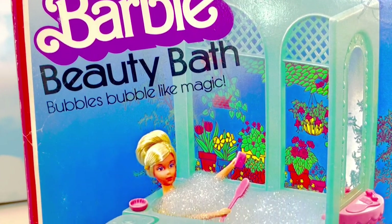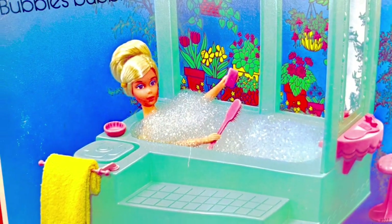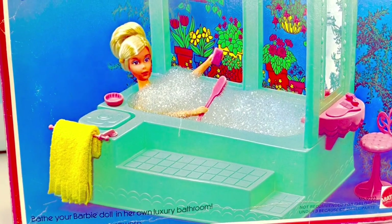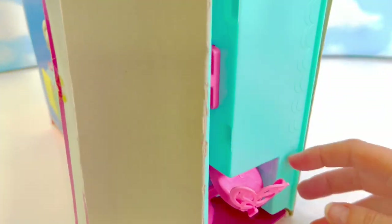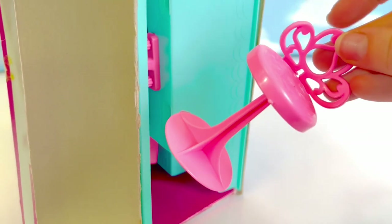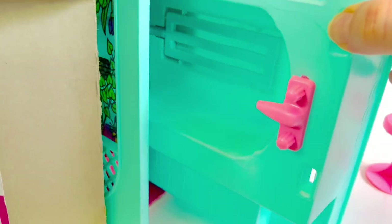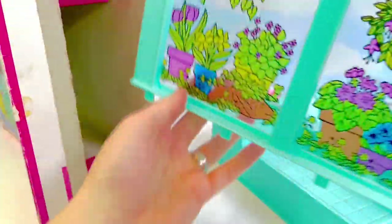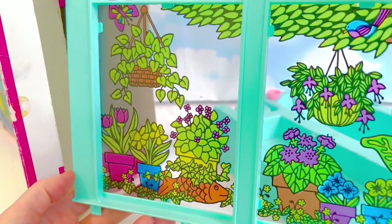It bubbles like magic, so we can have fun with some of our figures and have a bubble bath. I love bubble baths — they're so relaxing! Let's open up and see what's inside. There's a little pink chair, here is the big bathtub, and here are the beautiful windows with all the plants.